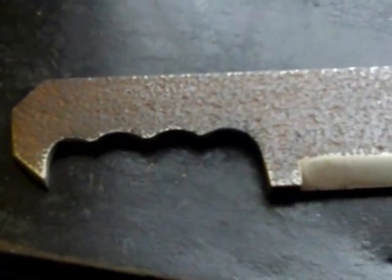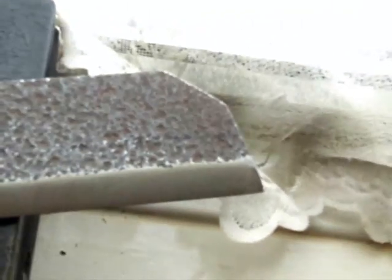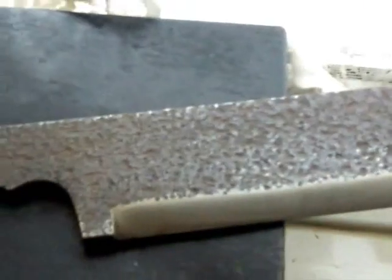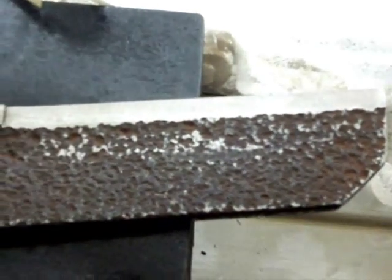All right everyone, we have the collector here. I'm just going to do a bit of work on my tactical meat cleaver — I'm going to take this out to the shed and do a bit of work on it, and I'll bring it back and show you what I've done afterwards. All right, see you in the next bit.